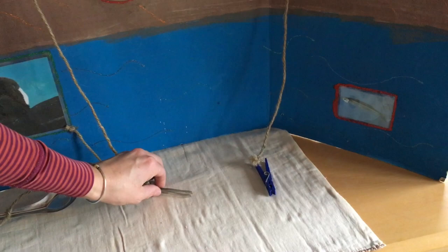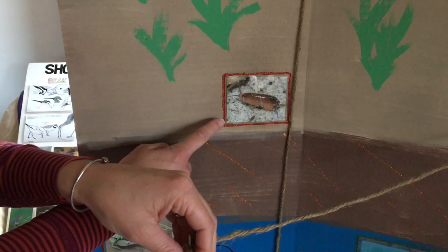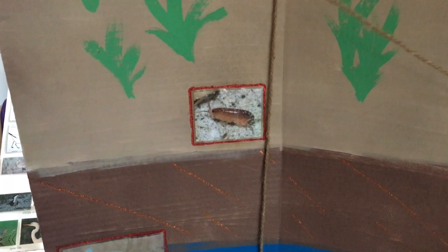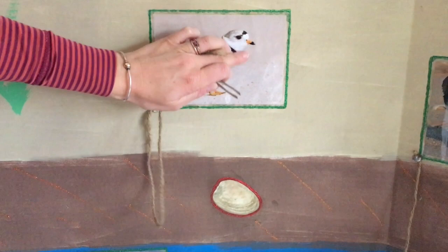Next we have our piping plover with its small, itsy bitsy beak. Will it be able to eat a minnow way out in the ocean? A clam burrowed down in the mud? A sand flea in the sand? Or a blue crab that's quite big? If you said the sand flea, you're right. With its little beak, it can catch little sand fleas or little worms and eat those right up, because this beak wouldn't be big enough to get down to a clam.